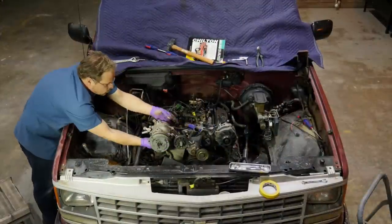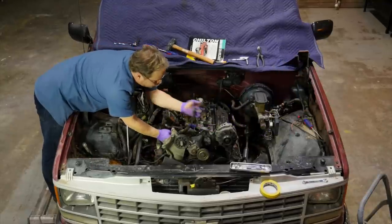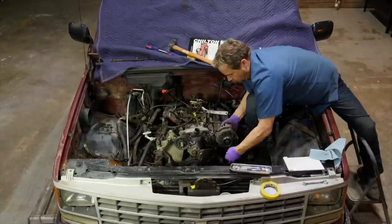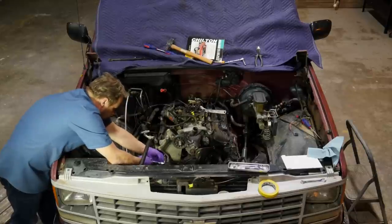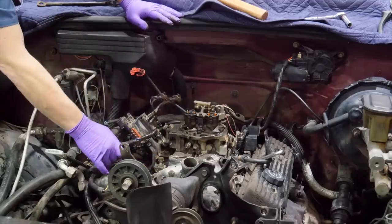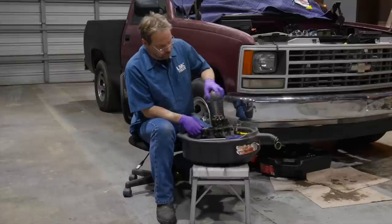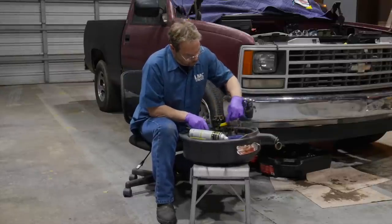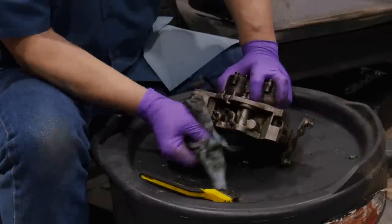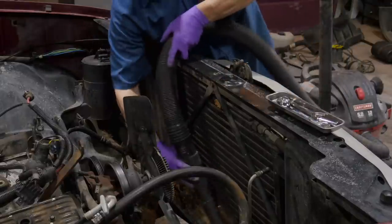On the engine, I'm removing the accessory drive from the front, pulling apart some harnesses and the fuel lines, and disconnecting and removing the throttle body for a good thorough cleaning. Carburetor cleaner backed up by a stiff bristle brush works great on the throttle body and gets rid of carbon buildup and general debris on the inside and outside of all the passages. After vacuuming up any leftover debris, we'll cover the ports of the intake and make sure nothing gets inside this engine.